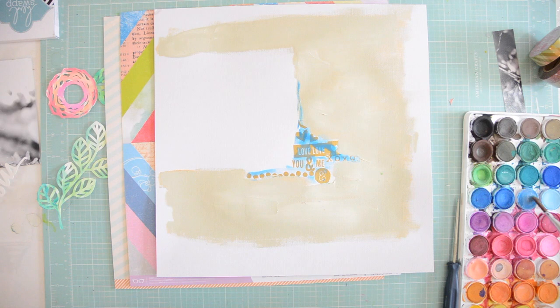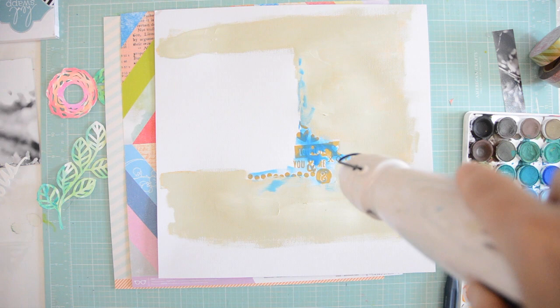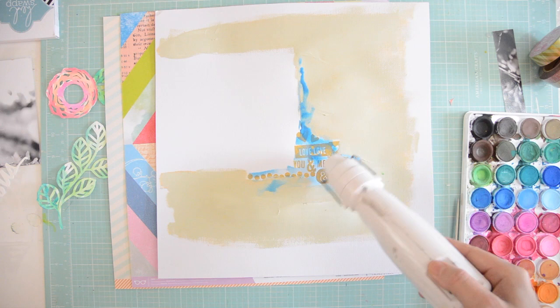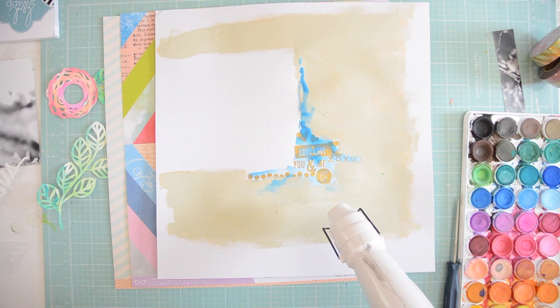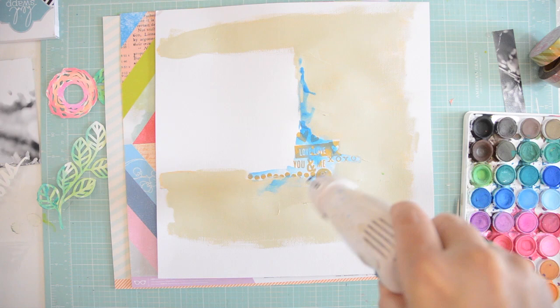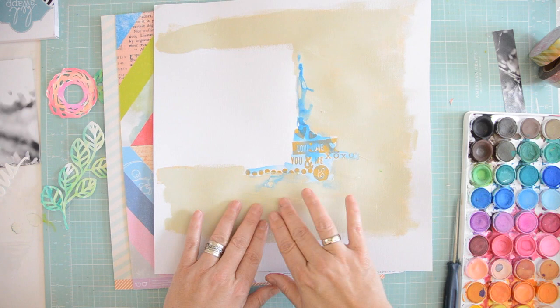I'm adding a little bit of blue because I want to bring that beautiful blue of the Studio Calico paper into this page. At first I thought I'd have to dab it down a little because I didn't want it too bright, but when it dried I discovered the rub-on had acted as a resist, so the paint went away from those areas — and that's really lovely. I'm just drying it quickly and I love the way it dried.